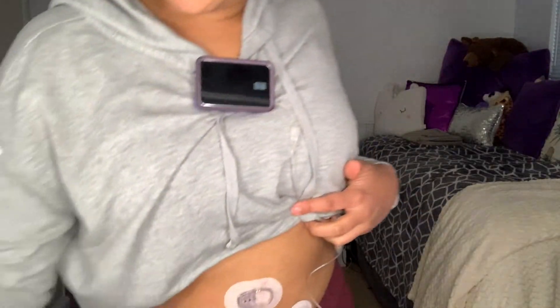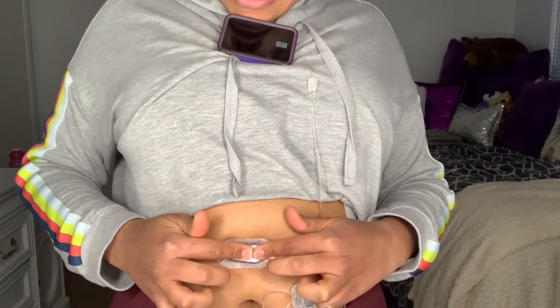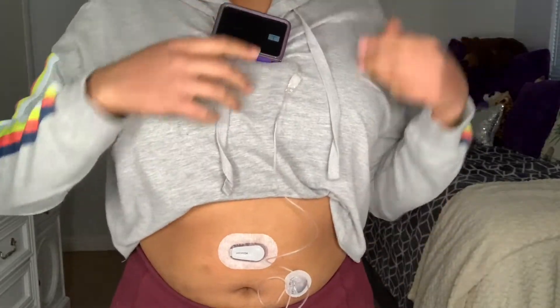Now we're going to take our transmitter and insert it in here. You want to push it down until you hear a click. So now our CGM sensor is all in. Let's go back to our pump — or your phone or whatever your device is — and press the blue check to confirm the code is ready. Then it's going to ask you, 'Are you ready to start your CGM?' and you're going to say yes.